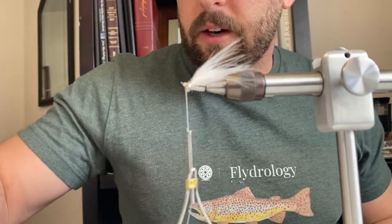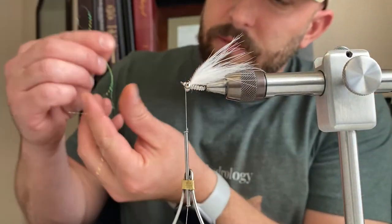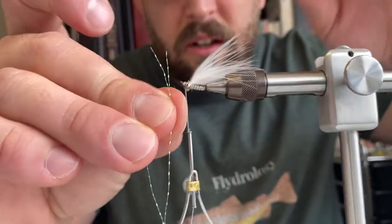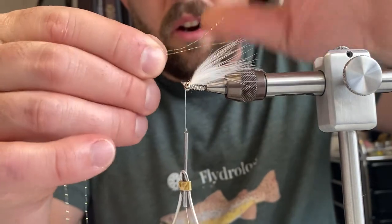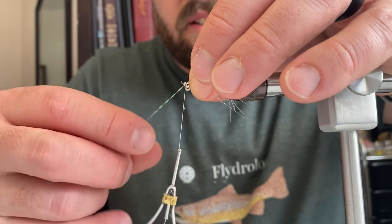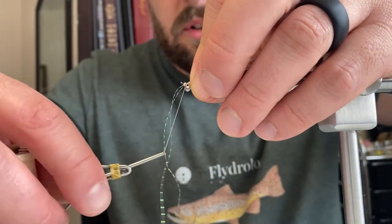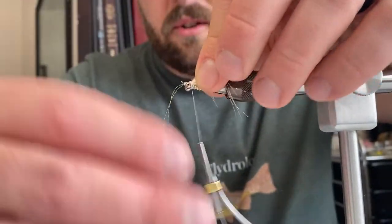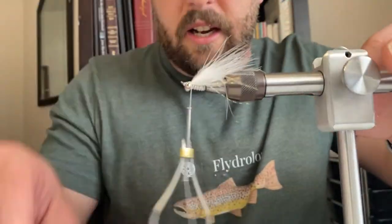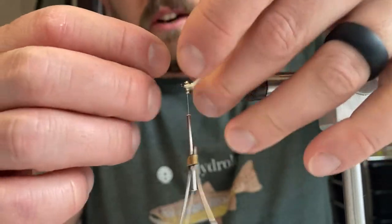After that wing is tied in, we're going to take a little bit of crystal flash and tie some in between our two layers of the wing. I'll take my strand, double it over making both ends the same length, then give it a wrap to hold it in place one direction, and another wrap the other way. Then move it over to the other side and give it a couple of x-wraps around the eye. I try to trim my crystal flash to about the same length as the marabou.